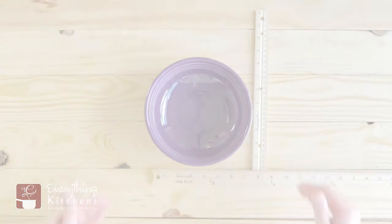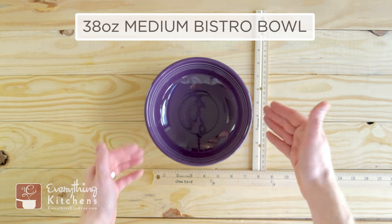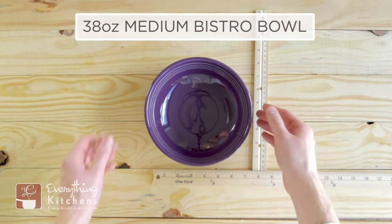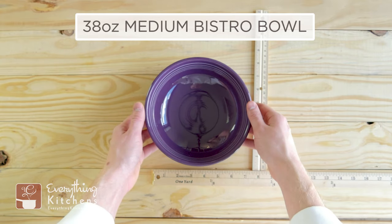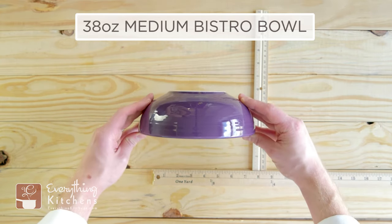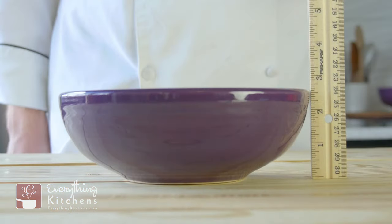This is the 38-ounce Fiesta medium bistro bowl, and this is labeled as a serving bowl. But really you could do a large dinner salad, a large serving of pasta, as well as side dishes for your family. You can see it is pretty tall — it stands two and a half inches tall.